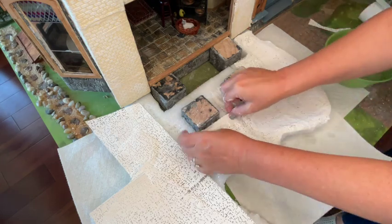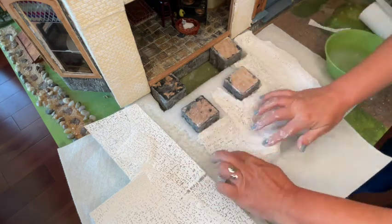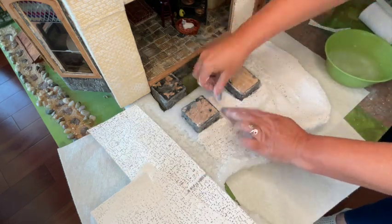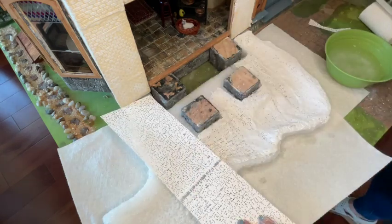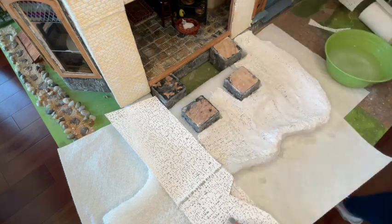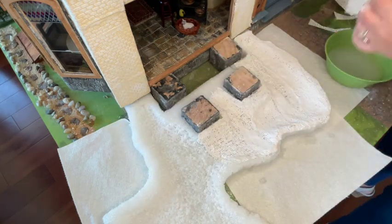It was really very easy to work with. I did add some paper towels underneath just to catch the additional water, but other than that even cleanup was pretty easy. When you cut the cloth, a little plaster dust does fall onto your work area, but once you're done you can just vacuum that up very easily.